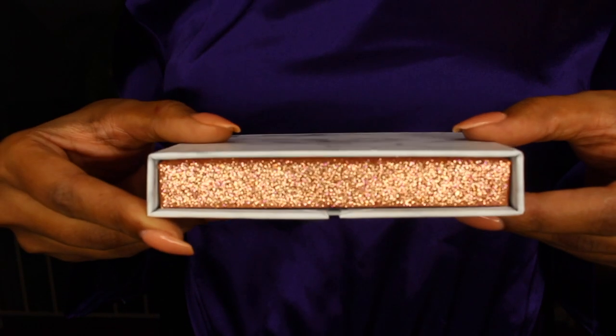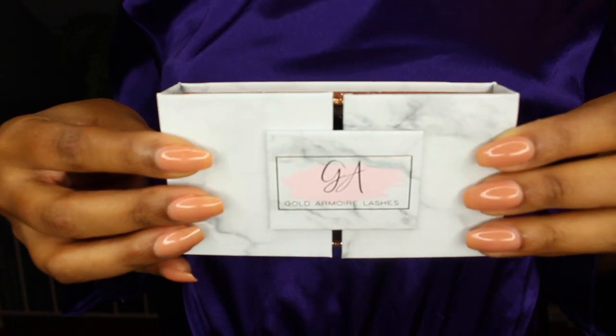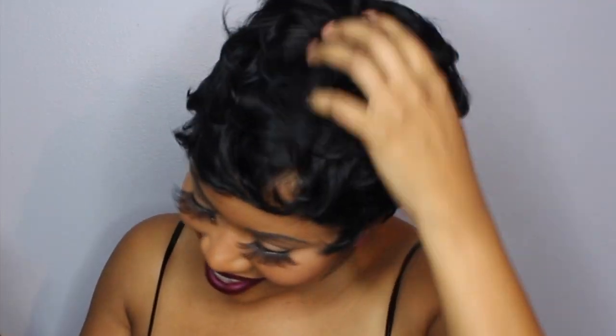Lashes were provided by Gold Armoire Lashes in the style Bambi. Please like, comment, and subscribe — thank you for watching.